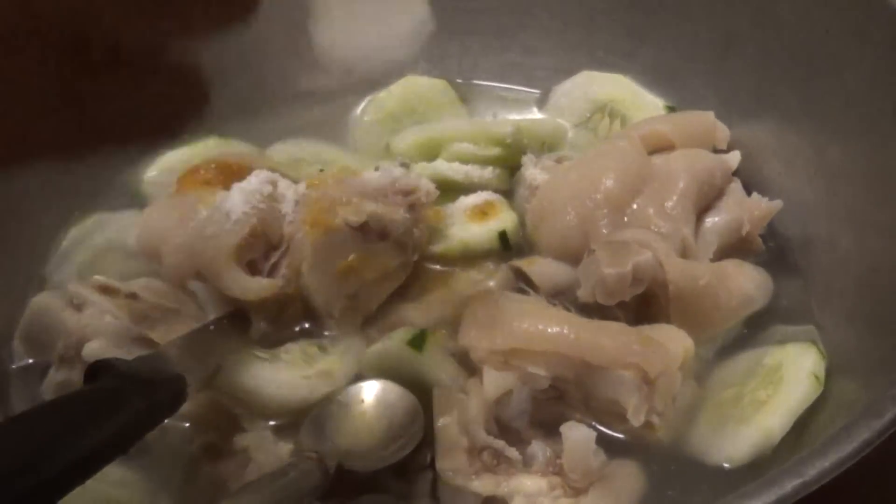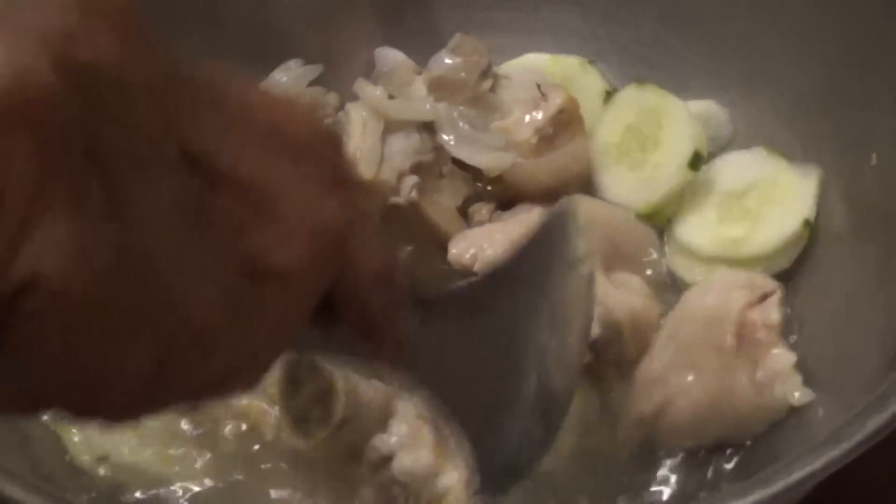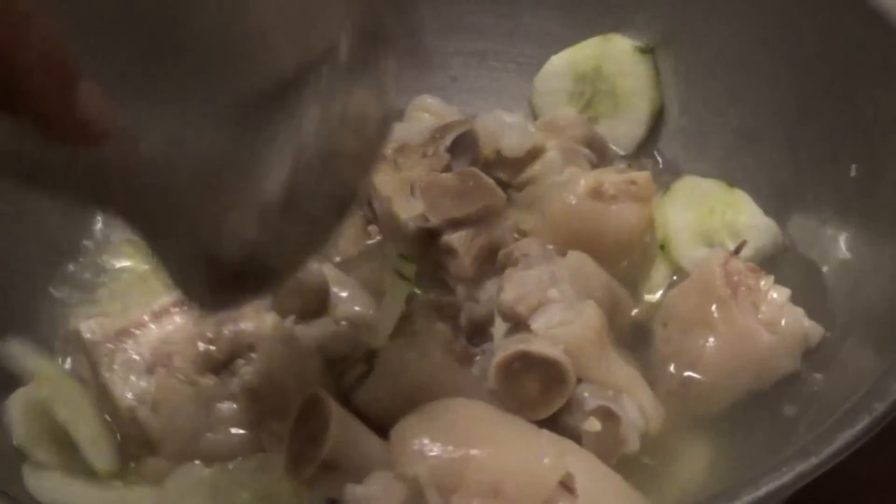Add a bit more salt — about a quarter spoon. Taste it as you go and add to get your right flavor. Mix everything together.